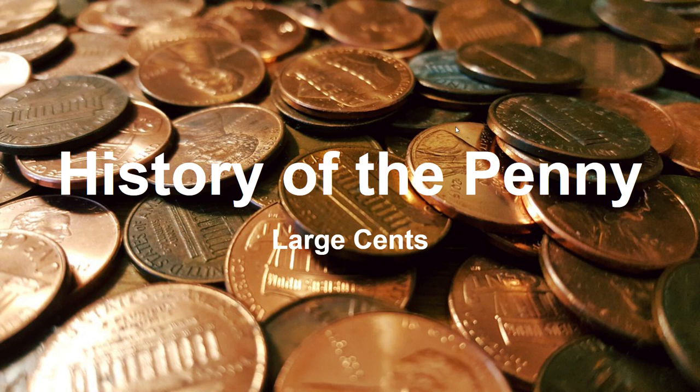Large cents are pretty much the original cent currency — the small cents came after and are the regular cent we know today. Large cents are about the size of a half dollar, which made them very large and inconvenient. They were produced from 1793 to 1857.